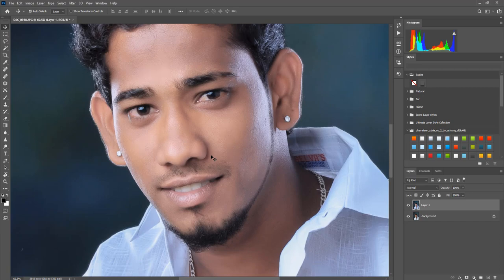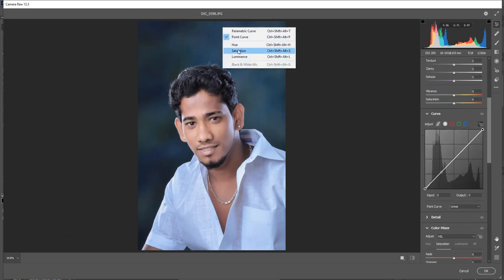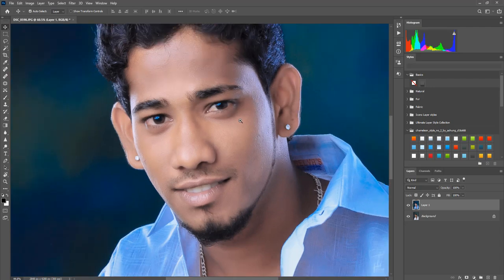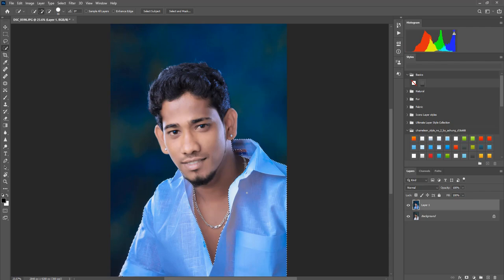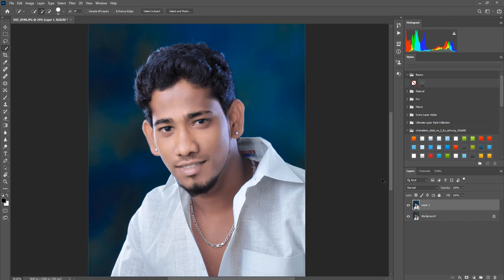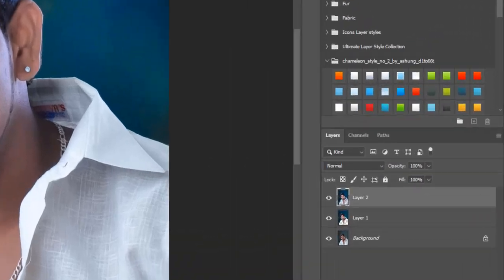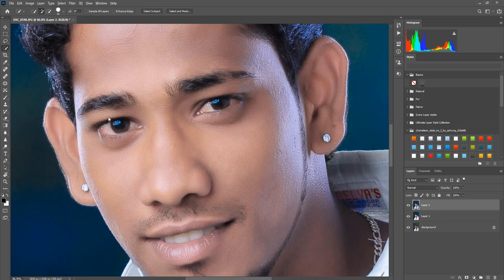Now we can see the Control+Shift. We will use the target tool — saturate. Using the quick selection tool, we will boost the background from the shirt area on the layer. Press Control+Shift+Alt to make a new layer. Then sharpen.